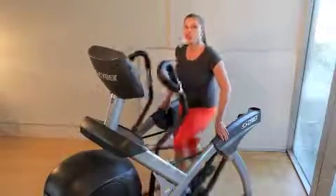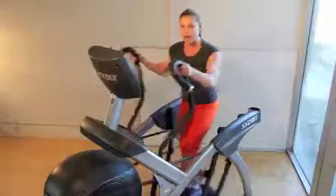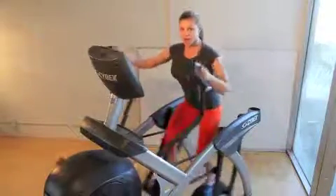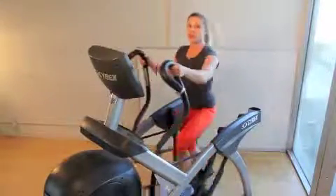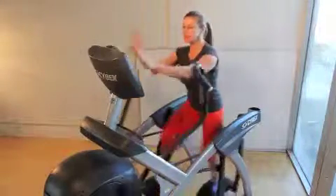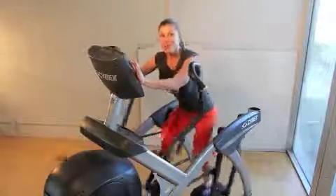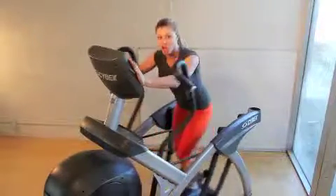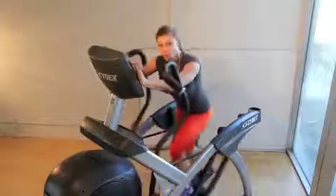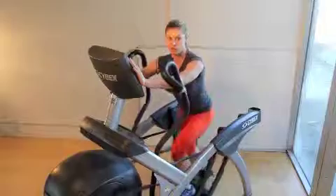For my first workout, I'm going to do one-minute intervals. I can do one-minute sprints on the ARC, one-minute recoveries with my hands on handles. Then I can take my hands forward and push more through my glutes. The Cybex research actually shows you're going to be burning more calories in this forward position than holding the handles.